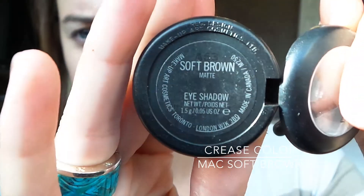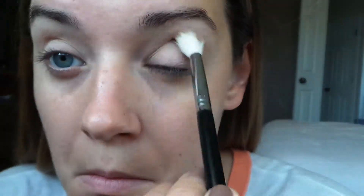Now because I do have hooded eyes, I like to go in with this MAC Soft Brown eyeshadow and apply it in my crease area, just to give my eyes a little bit more depth.